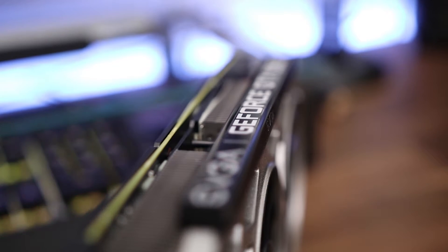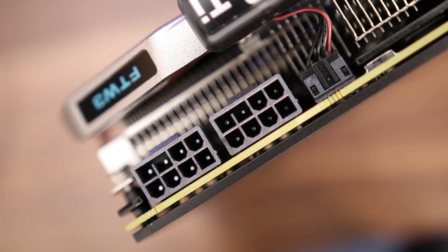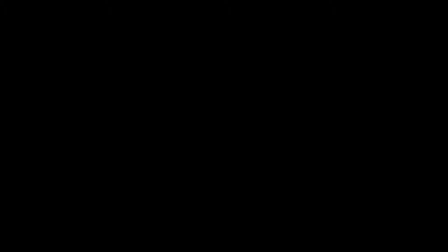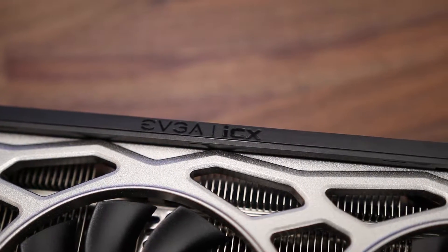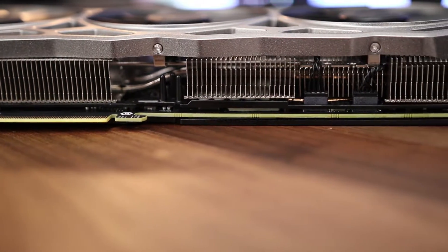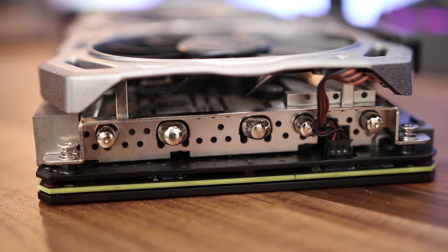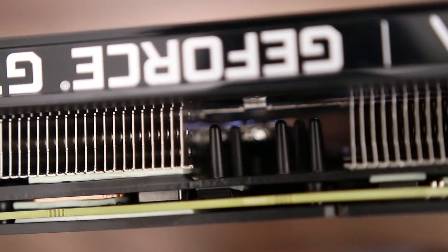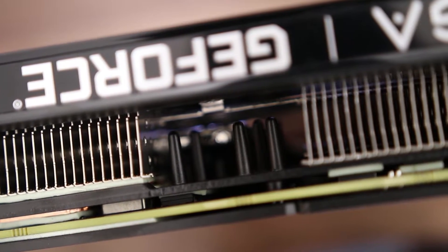So that's going to be a massive decider for certain people trying to fit this into their system. You've got your two 8-pin power connectors, which are actually drawing 280 watts of power, which is more than the Founders Edition. But it's got a dual BIOS as well, which you can switch between master and slave — there's a switch on the side for that. So if you want to overclock it, push it to its limits, the option's there for you.